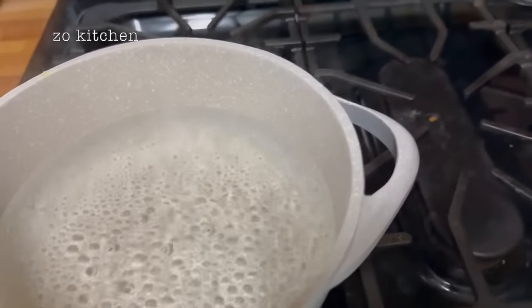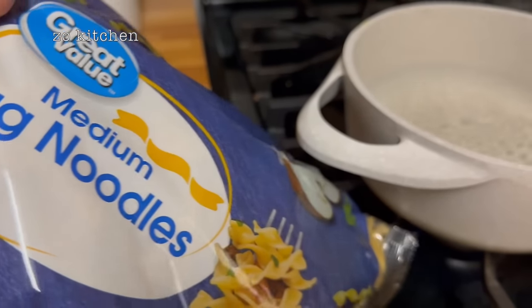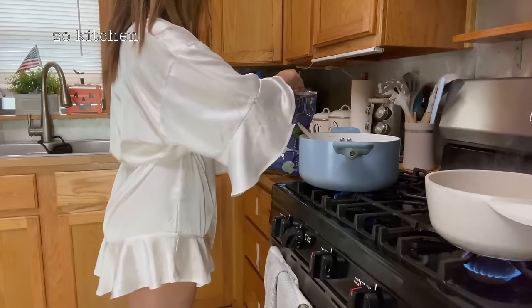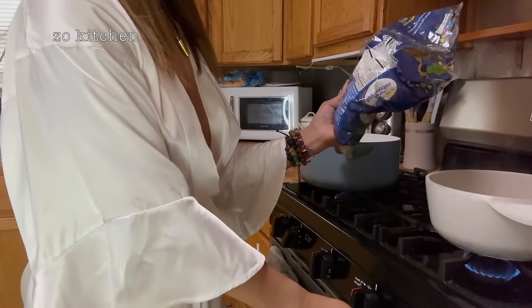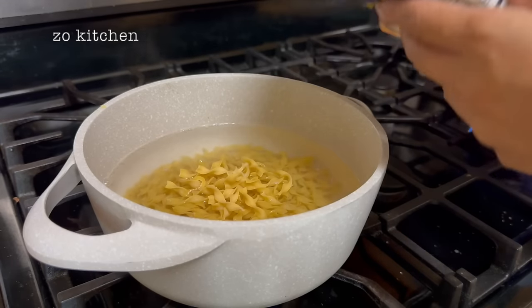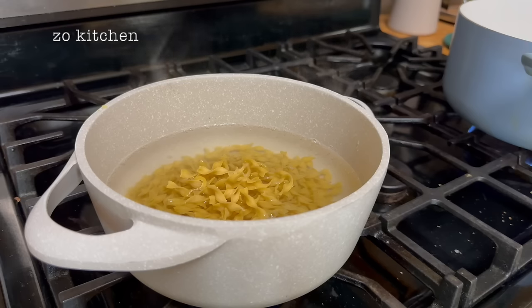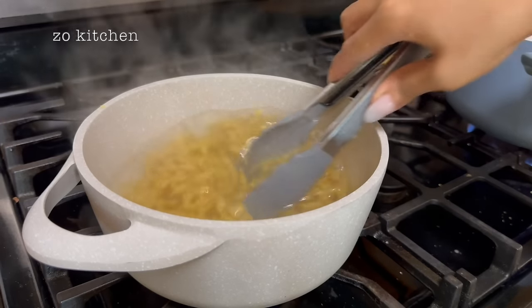Let's add the noodles. I have these medium egg noodles — let's open them and add them to the boiling water. I'm not sure exactly how much — maybe a little bit. Okay, that's good. Let's put the bag away and put the noodles in there. I'm going to stir them quickly with the tongs. Check out this — looking fine!